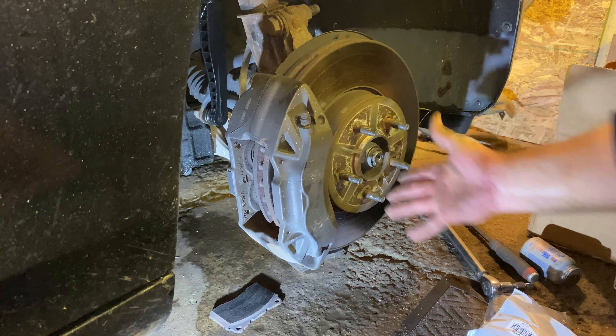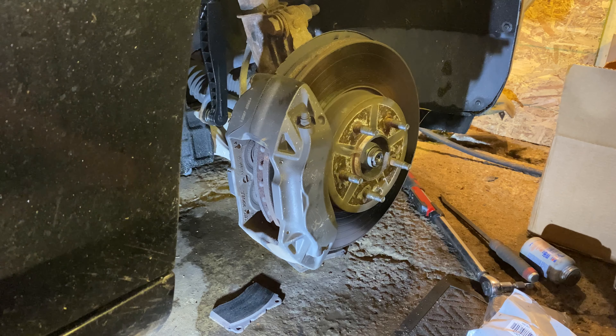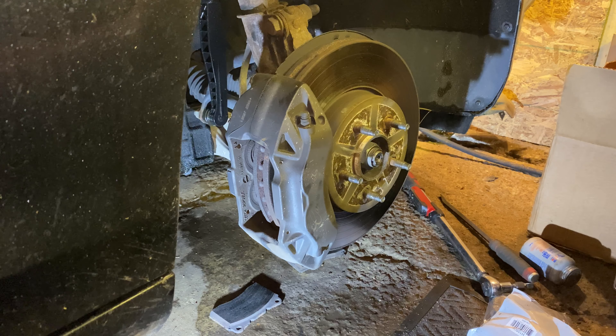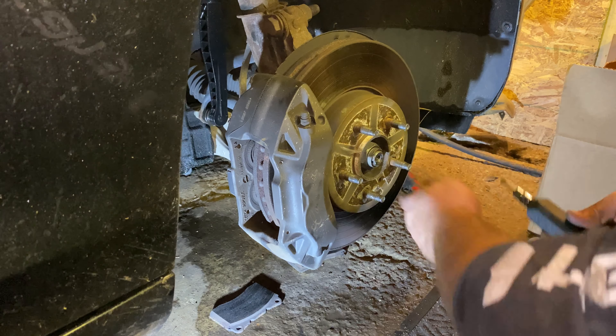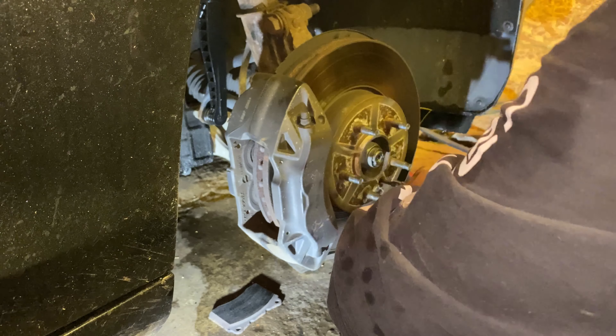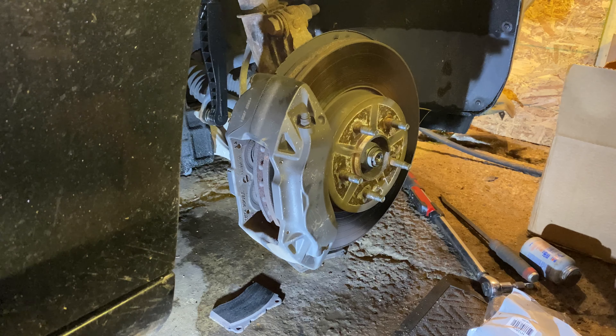So there's supposed to be a retaining screw here — this side doesn't have it. If you're going to take that off, use a hand impact screwdriver. This is a Phillips number three. The process is: put it in the screw, hold it, twist it in the direction you're trying to release it, and smack it with a hammer. Hand impact screwdriver.